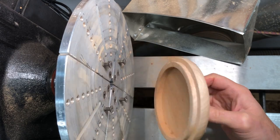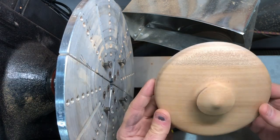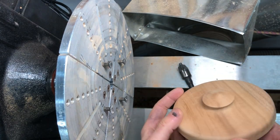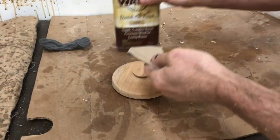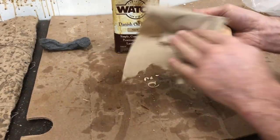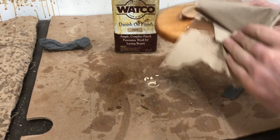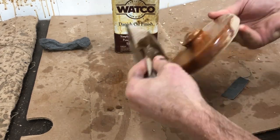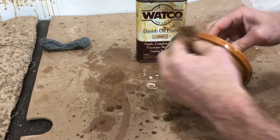I've finished sanding the lid — I'll pop that off the cole chuck and take a peek at how it looks. I'm really happy with how that top piece turned out; it wasn't my original plan but it functions way better in the end. I've moved on to finishing the lid using standard Watco finishing oil, and when I get to finishing the base of the bowl I'll go into more detail on the process of using the Watco.